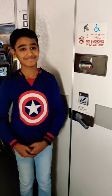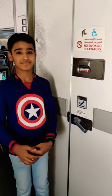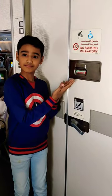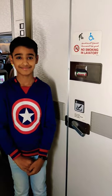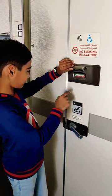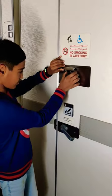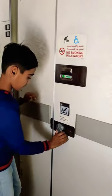Hello everyone, today we are going to demonstrate how to unlock an airplane lavatory door from outside, in case your kid or any known person gets locked in. As we can see, it is currently locked. Here is the lever that you can pull from outside to unlock the door.